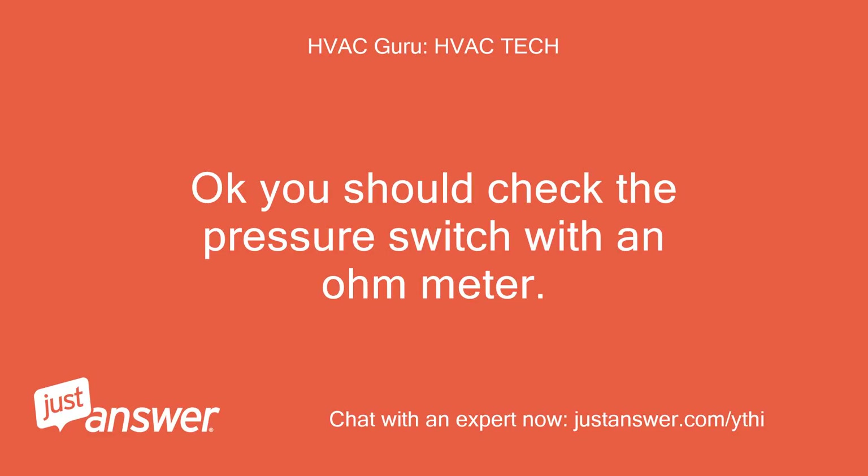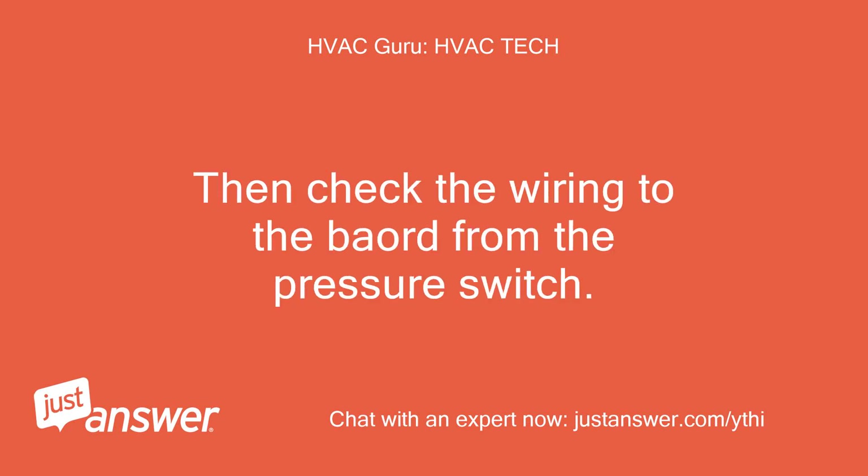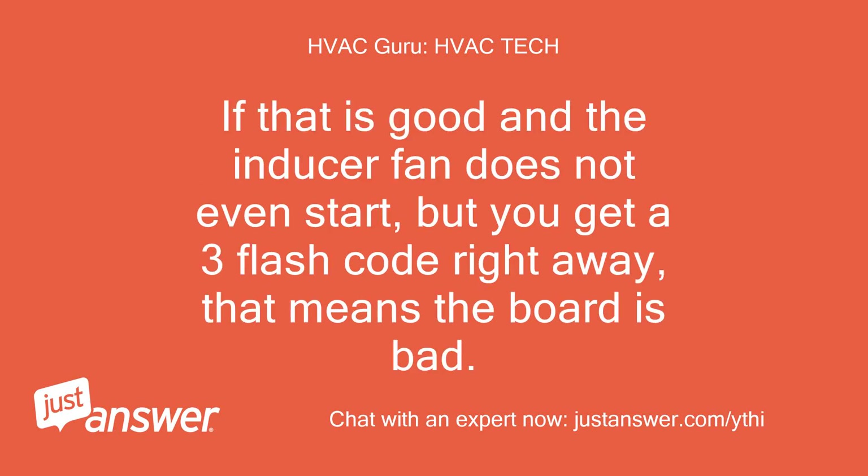Okay, you should check the pressure switch with an ohmmeter. If the contacts are opening and closing when you suck air through it and they test closed and open with a meter, the switch is good. Then check the wiring to the board from the pressure switch. If that is good and the inducer fan does not even start but you get a three-flash code right away, that means the board is bad.